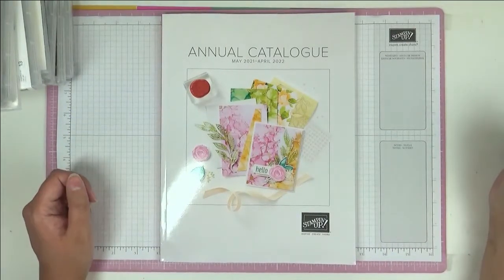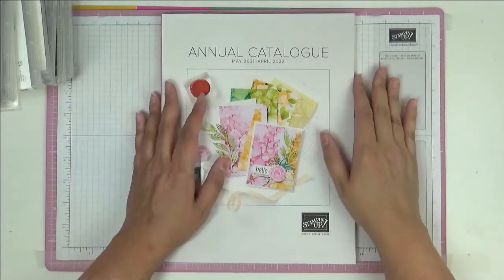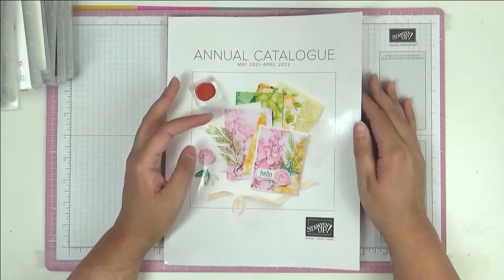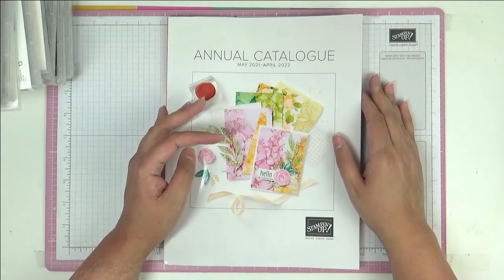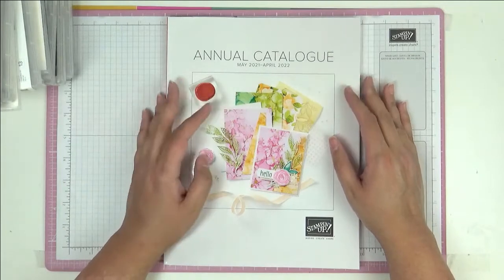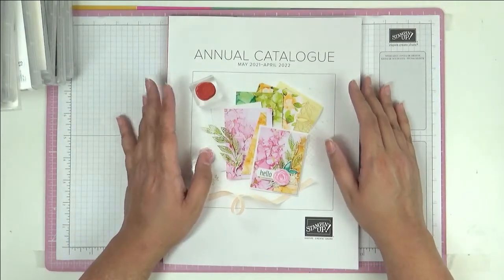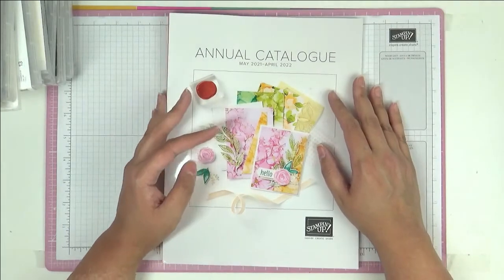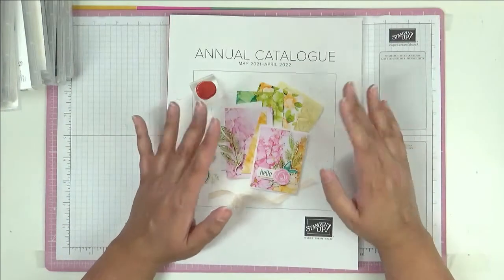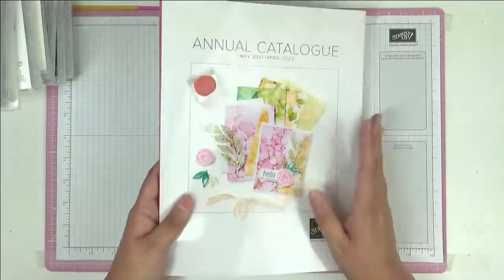Hello, this is Ashie from Crafting with Ashie. Welcome, my crafty friends, to this haul video — my mega haul that I always do once a year from the annual catalog. I'm a demonstrator, and I do one huge order from the annual catalog once a year to get everything I want and maximize all my benefits.